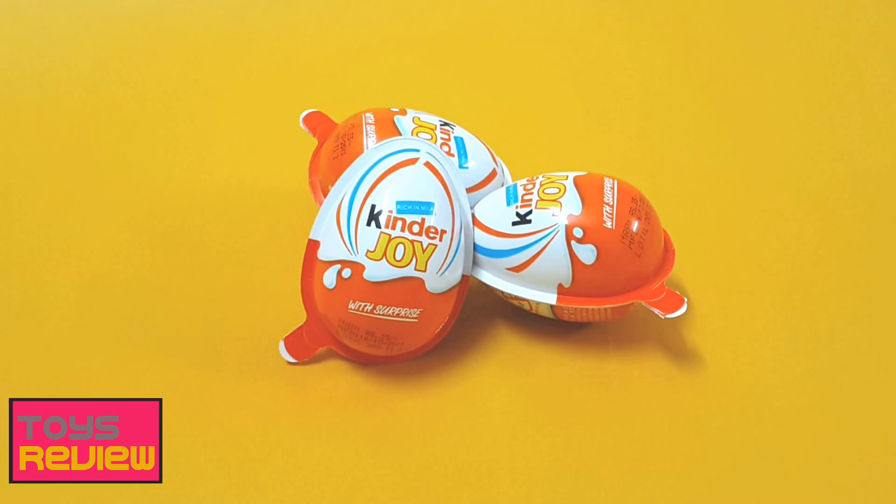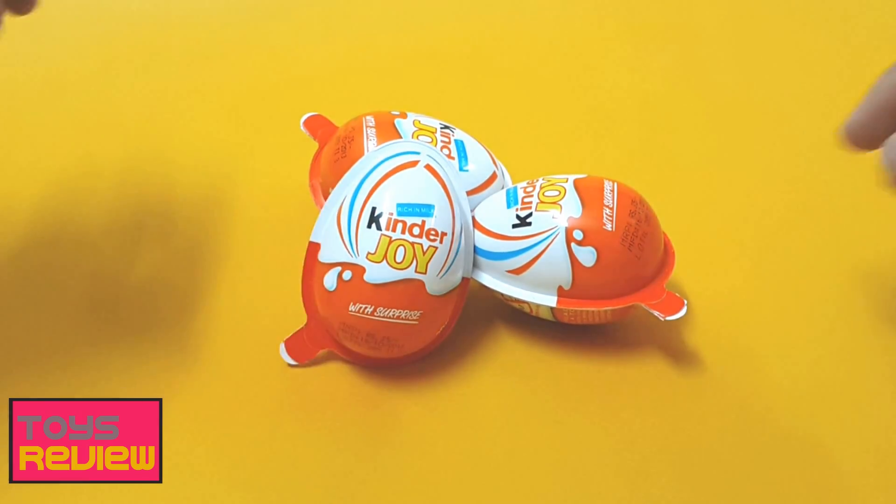Hey guys, welcome to yet another episode of Toys Review! Today we have the Kinder Joy surprise egg, and instead of one egg this time we have got three eggs — three surprise eggs to unbox. So without wasting any more time, let's open it up and see what we have got in the surprise eggs. Let's begin!